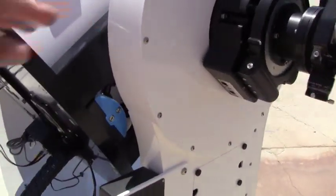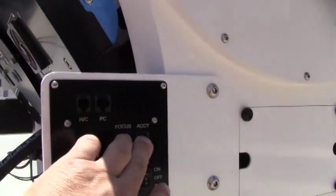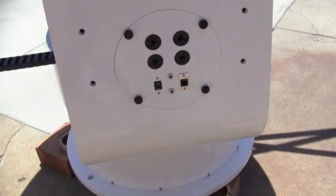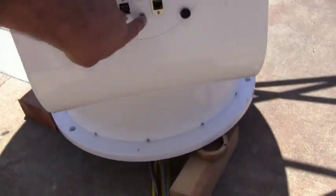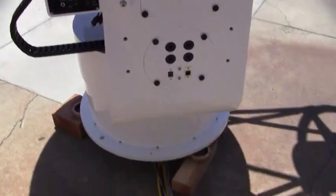Here's the rotating focuser. It comes standard with one rotating focuser and that connects up to these here — another EFA kit. The USB is on this side, and there's also 12-volt power that can power the EFA kit and some other accessory that's 12 volts.